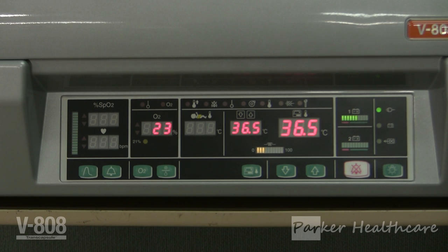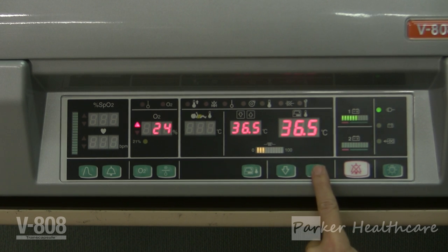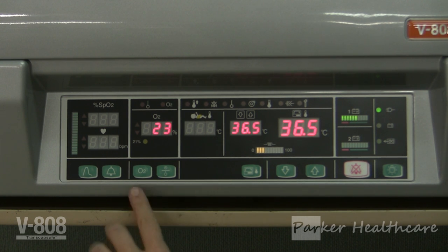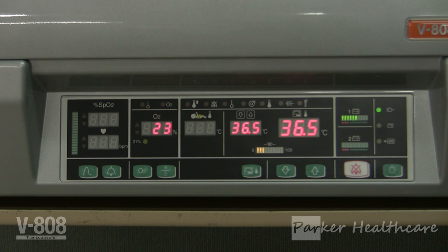Upper and lower alarm limits for oxygen concentration can be set to alert the user if the oxygen concentration falls outside these limits. Audible and visual alarms will be given if either alarm limit is reached. To set the limits, press the oxygen switch for about one second until the oxygen alarm limit indicator comes on. Use the upper and lower arrows to select the desired upper alarm limit, which can be set in the range of 22 to 99 percent in 1 percent increments. Then push the oxygen switch again until the lower oxygen alarm limit indicator comes on, and select the lower alarm limit using the arrows. The lower alarm limit can be set in the range of 19 to 96 percent in 1 percent increments.